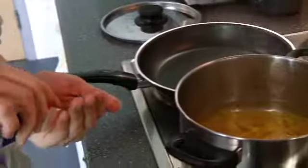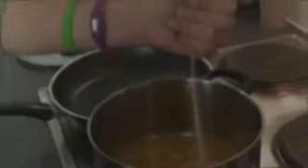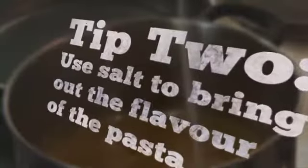Tip number two: to get the pasta as flavorful as possible, add a good amount of salt. You don't want too much, but if you do too little it's not going to bring out the flavor of the pasta. Now we're just going to wait for the pasta to boil.